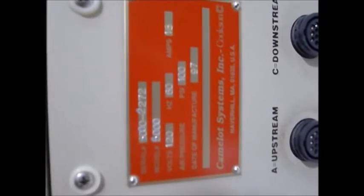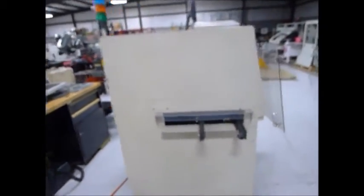Often these serial tags are hard to get on tape or video. Let me know if you need a picture instead, as it doesn't come through well. As you can see, the skins are in great shape.